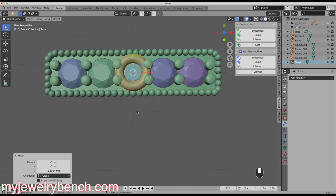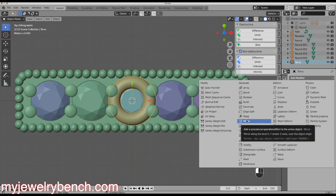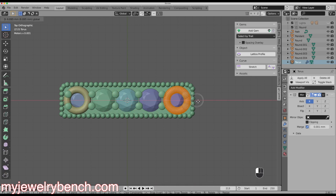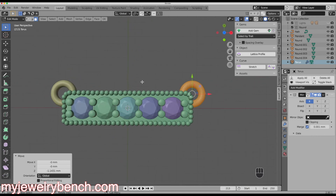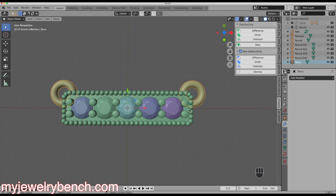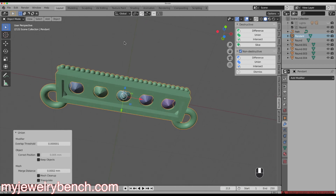I want to make sure the torus rings are in the same location on either side. Looking straight down, I'll apply a mirror modifier to the torus — go to Modifiers, add a Mirror modifier along the X axis. In Edit Mode I'll move the torus to the right and it duplicates on the left; I'll place it where I want it and then drop it to the right height from the side view. Back in Object Mode I'll apply the modifier, giving us a permanent duplication on either side. I'll hold Shift, select the pendant, use the Union tool one more time, and now the rings are joined to the pendant — the model is complete.